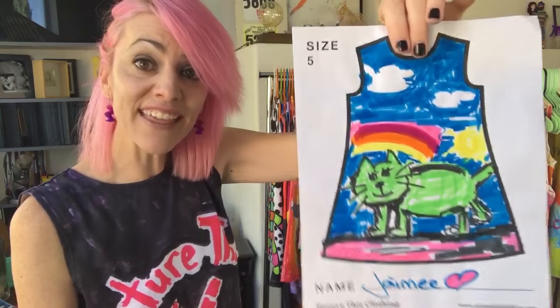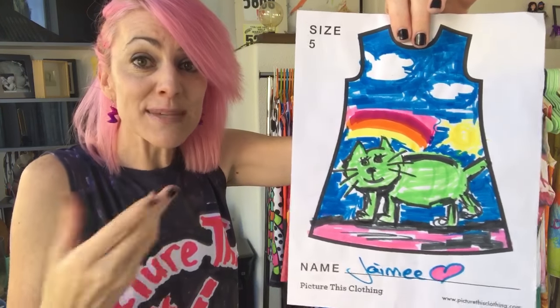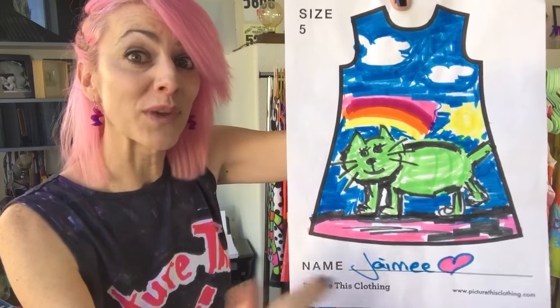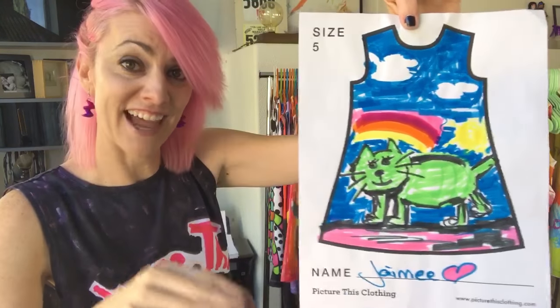Number three is to take the image in a nice brightly lit room — so kitchens, bathrooms, outside on a sunny day — and get as close up on the artwork as you can without losing the name. We use the name, so nice and close up with bright, even lighting.